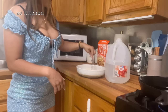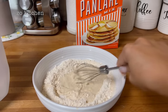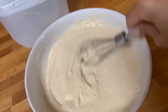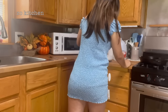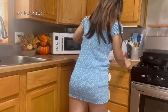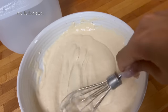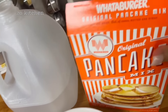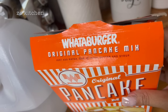Yummy yummy yummy — come look at this closer. I'm just having fun mixing this pancake mix. It literally says: water, Boga original pancake mix — just add water.